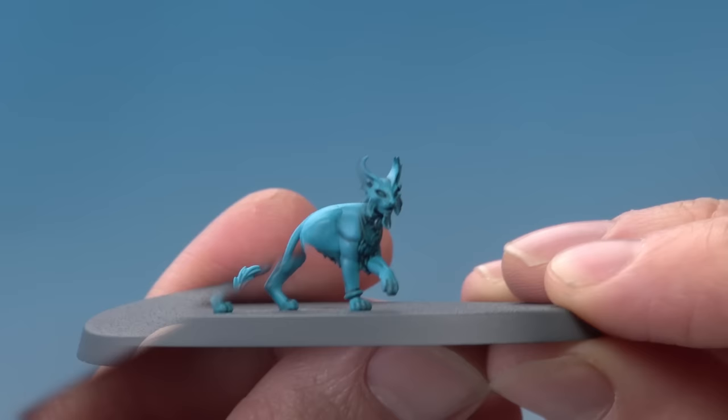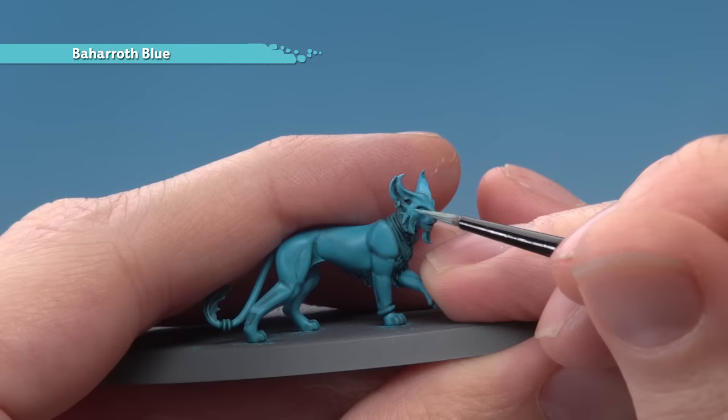With the shade completely dry we're now ready to start highlighting, so I'm going to apply some Baharoth Blue to pick out all the sharpest features on the skin.